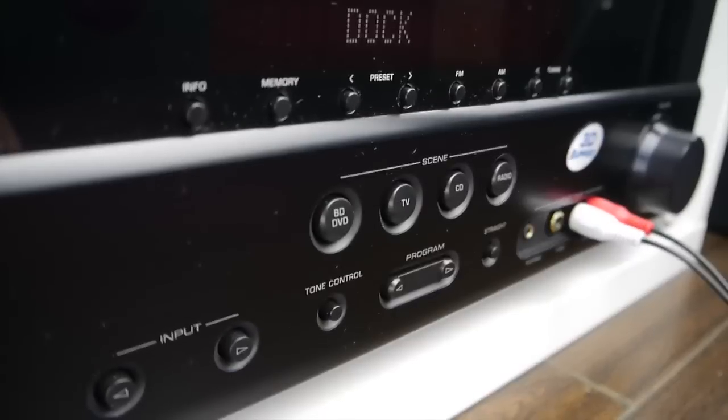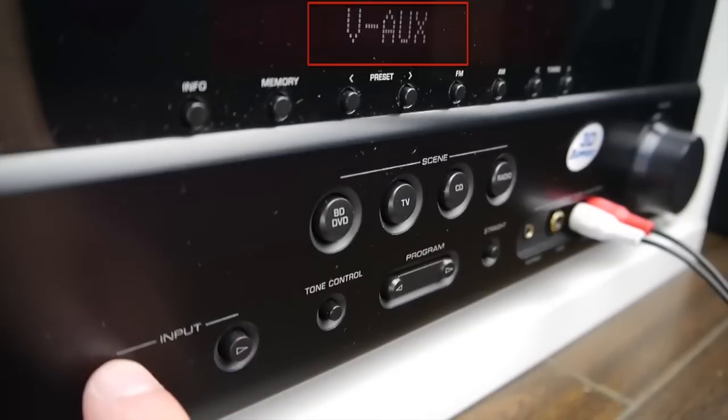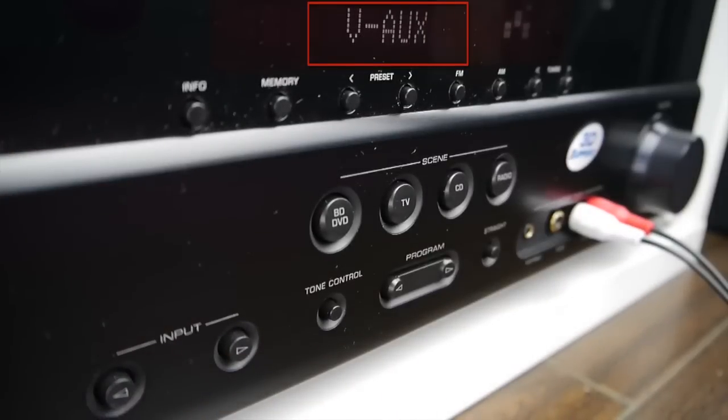Select the input source on your stereo. In my case, I'm going to select VAUX since the audio cable was plugged into the video auxiliary input.